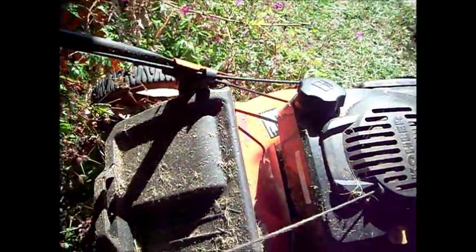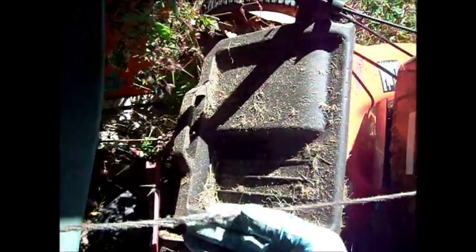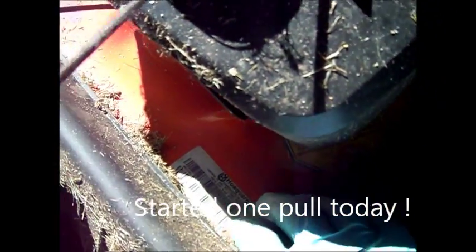The cord here is starting to fray. Ideally we could put some silicone on it, but other than that it's been a good mower. Here's the model number: 917.374080.